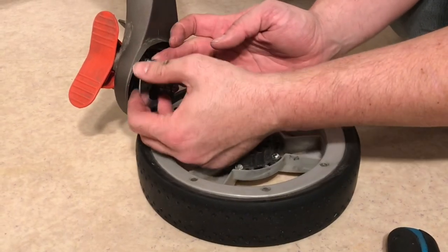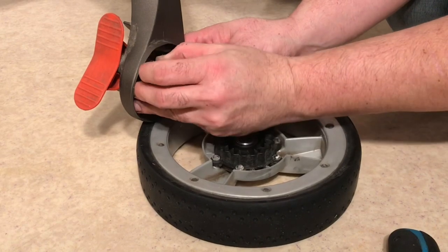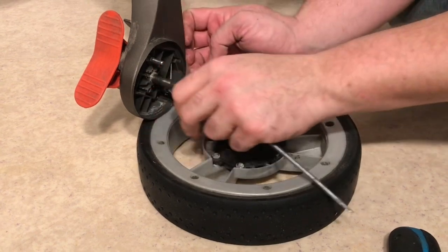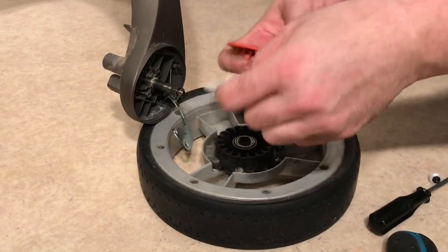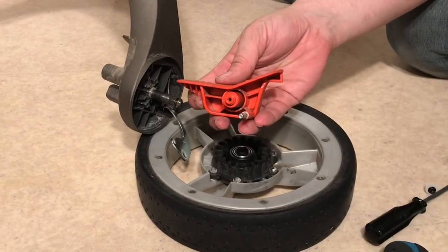Today we're going to be looking at different ways you can renovate an older stroller you maybe already own or buy used, in order to make it as close to new as possible for your coming child. As we discussed in our last video, the current crisis has brought with it a lot of economic insecurity, and buying used or fixing up an older stroller yourself might well be the best option for the time being. In this video, we'll be giving a general overview of 10 ways you can make your pre-owned and pre-loved stroller feel fresh and shiny again.